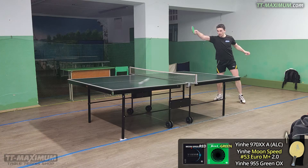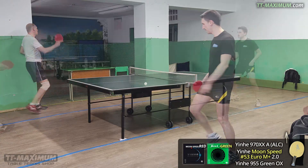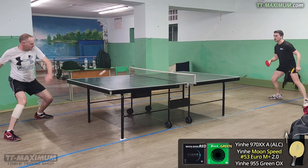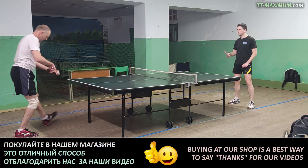Moreover, in my opinion, this rubber is intended for players who not only like an attacking style of play with top spins, but specifically a forceful, powerful attacking style. That is, if you like to attack powerfully as often as possible, then this rubber is specifically for you.